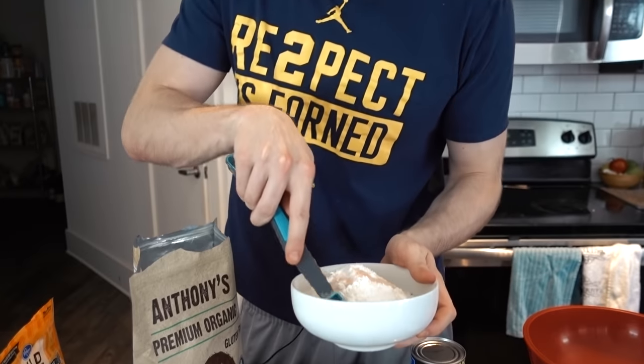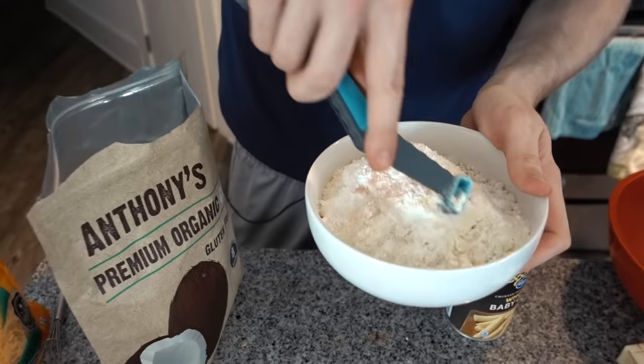Give this a mix and break up any of the big clumps. Set that aside.